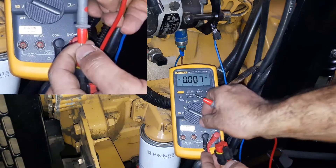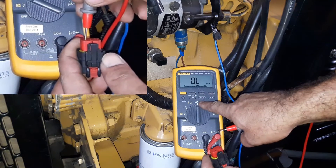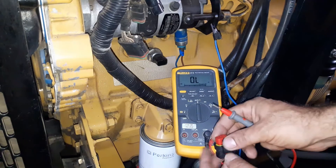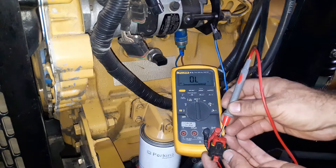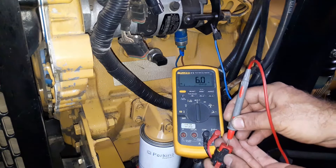Now we are going to find the ground wire. We need to select continuity on the multimeter and then look for the ground wire. The middle pin is the sensor's ground.